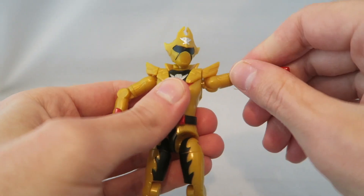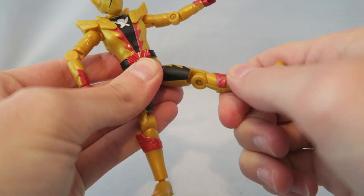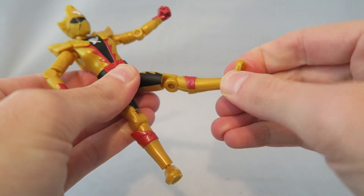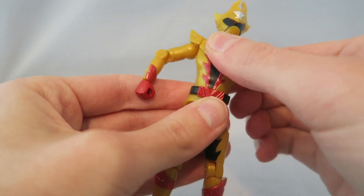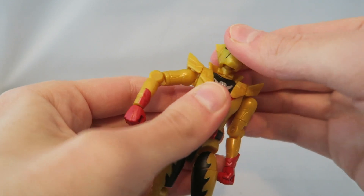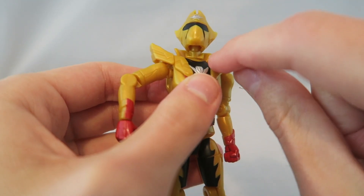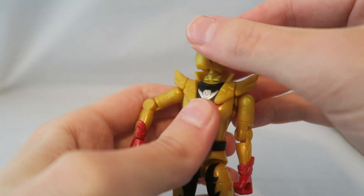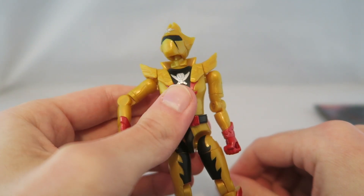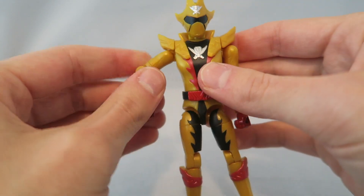For articulation, you get a nice ball joint at the shoulder with some swiveling, an elbow joint, a nice ball joint at the leg, a knee joint, a nice ball joint at the foot, and the waist can move too. The neck also has a ball joint, though something worth noting is that it looks really weird when you tilt the head up, because there's this square piece visible — so if you're posing it looking up to the sky, that's going to look a little strange.